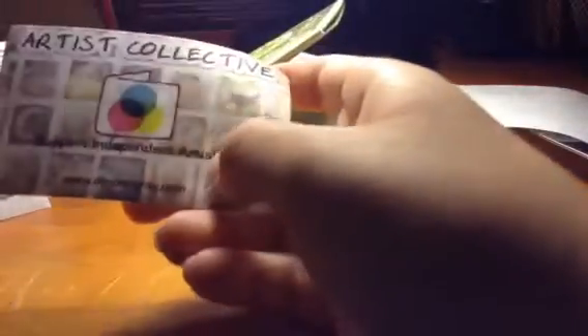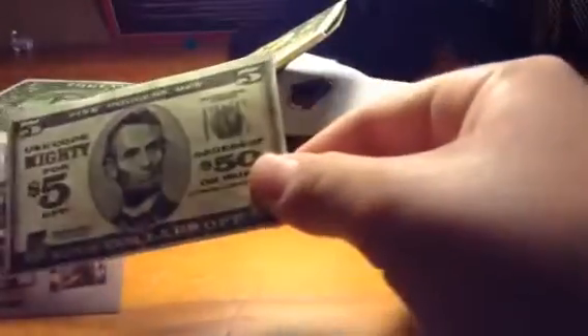Oh, wow. It feels just like paper, though. I get it. Artist Collective — support independent artists. Use code Mighty for $5 off your next order. Money Wallet. Oh, well, you can get all those different designs, but I got the Money Wallet because it looks really super cool.